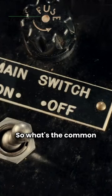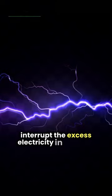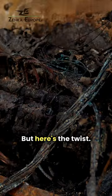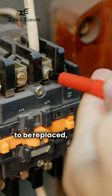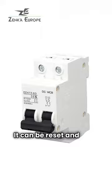So what's the common ground? Both fuses and circuit breakers are used to interrupt the excess electricity in a circuit. But here's the twist: while a fuse does its job once and then needs to be replaced, a circuit breaker is more durable — it can be reset and used again.